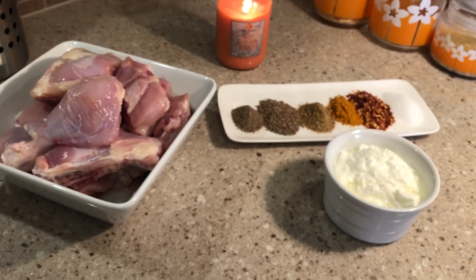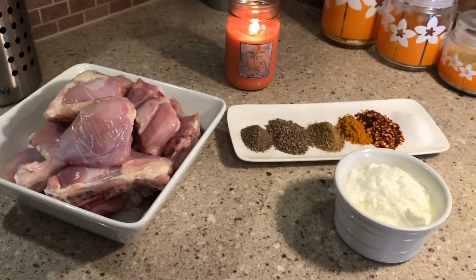Welcome back to Quick Conditions Cuisine and our exciting recipe is Lahori Murk Chane.